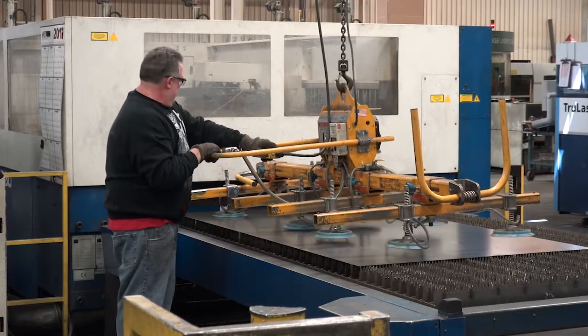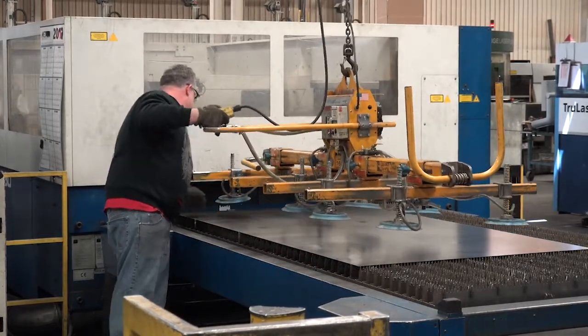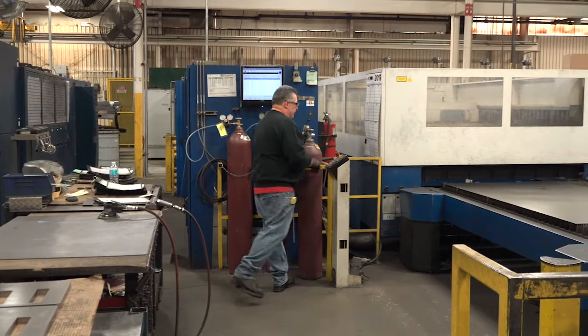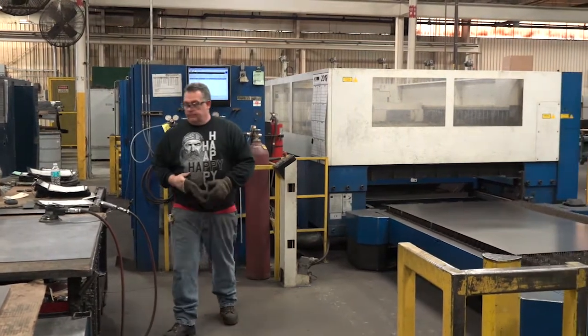The work environment is an inside work environment with heat and no air conditioning. An air sock brings heat or fresh air into the work area. The worker observed was 5 feet 9 inches tall.